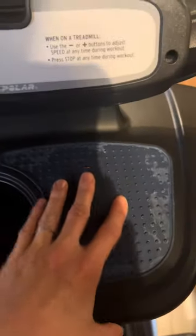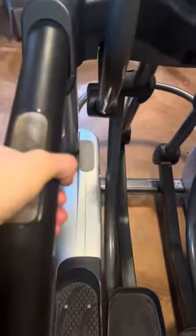I'll put my book or Kindle here, and my phone — easily accessible. Here are the handlebars. I love this grip because it's not raised or jagged or rough — it's super smooth. You can also hold on right here as well, but I like to use the moving arms.